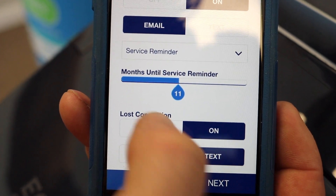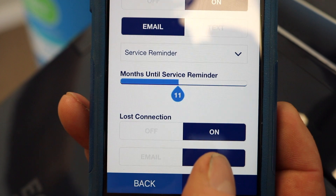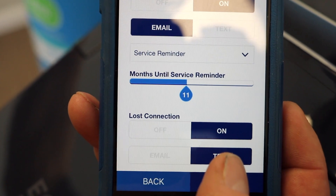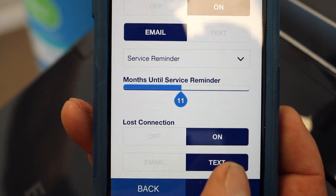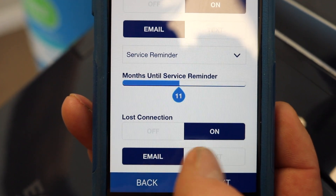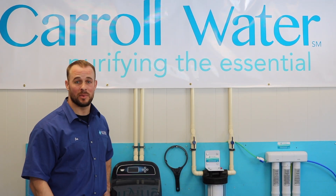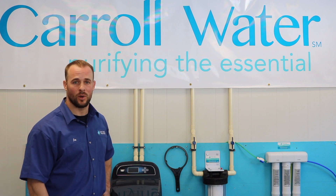Next is lost connection. You can turn it on or off — it's up to you. Lost connection basically means if your unit is unplugged or there's a Wi-Fi issue in your house, it alerts you that the app no longer has a connection to your softener. You can receive that alert by text or email. Then you're going to hit the Next button, and at this point your device has been added to the Wi-Fi. If you have any further questions or issues, just give us a call at Carol Water. Thank you.